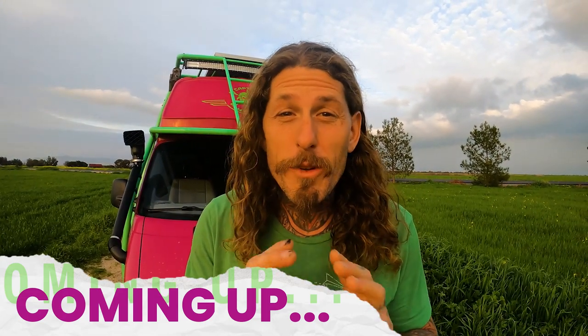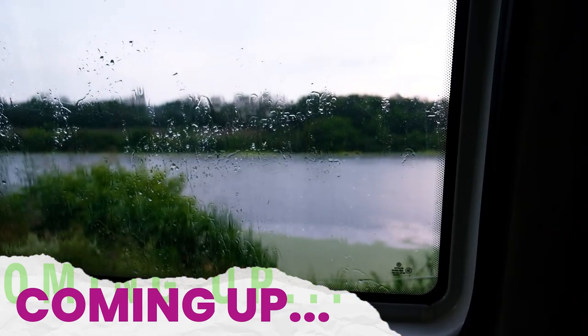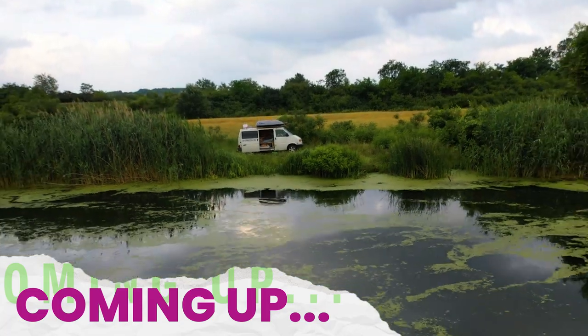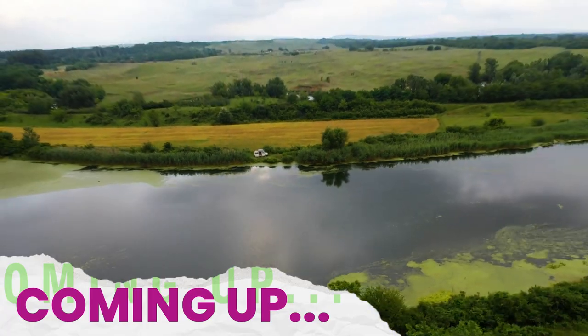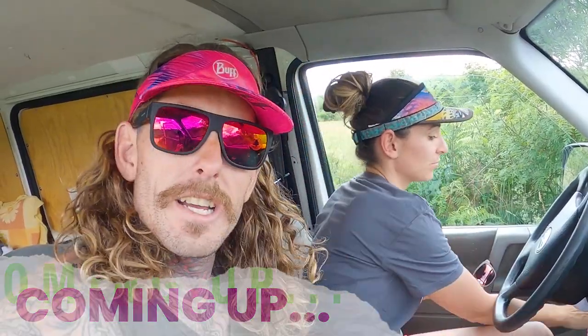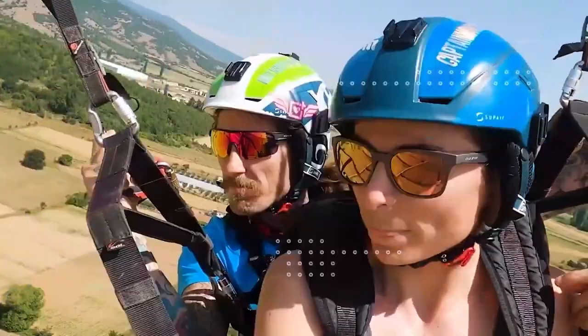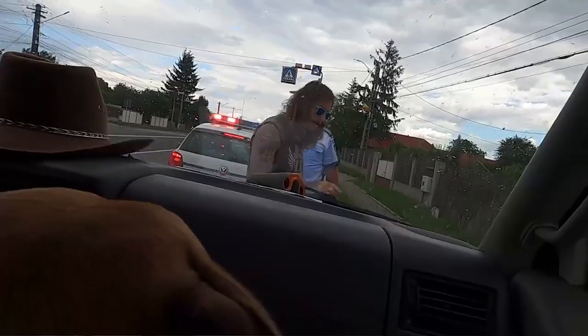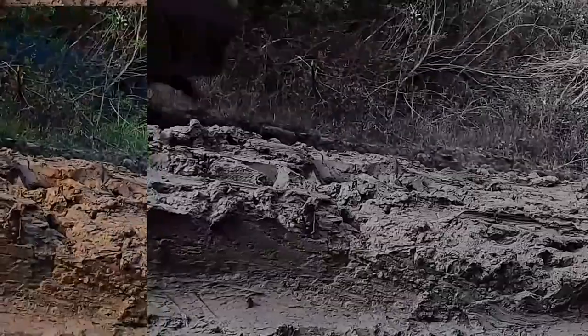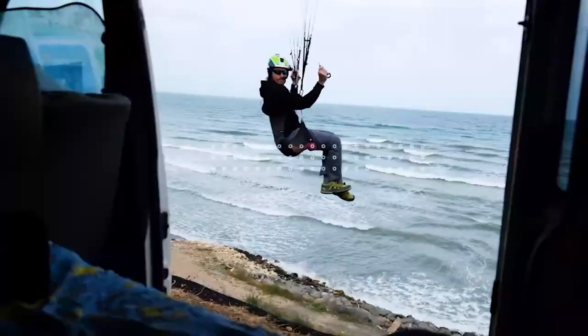Let me show you guys what happens when you van life a little too far off the beaten path. It's super wet and there's a great chance that we're going to get stuck. We're going to be taking a van to every country in the world. I have never been so nervous about a border crossing in my life. This has never even been attempted before — to fly a parachute in every country of the world.